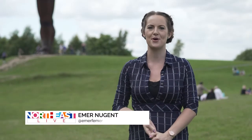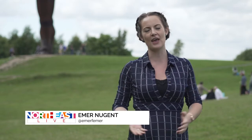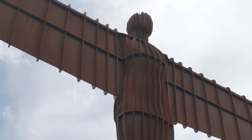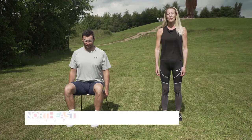Welcome to the first ever episode of Keeping Well at Home. We are going to follow our lovely fitness instructors Emma and Richie as they show us some simple movements we can do from home that will aid mobility and keep us all moving. Today we're going to be looking at mobility exercises.